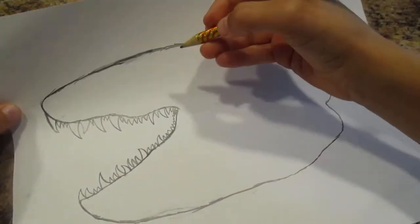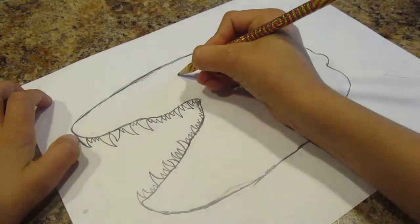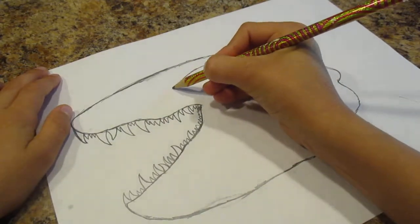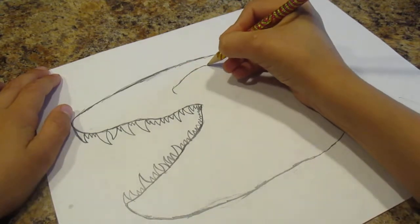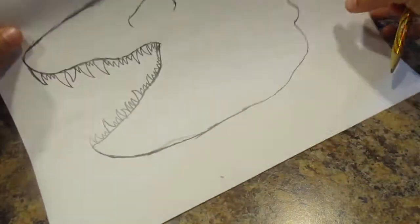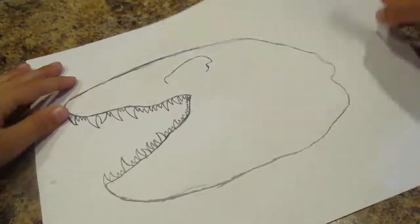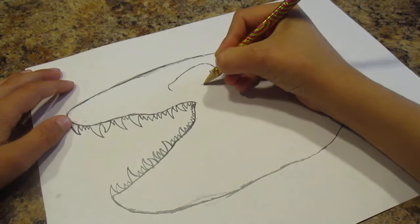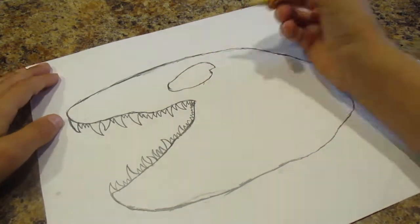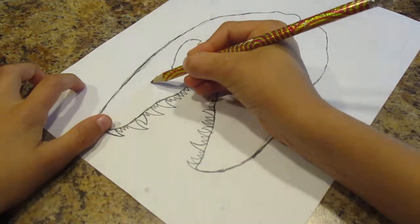Now we're going to start making the eyes in the skull. So you just want to do this — start off like that and then make it go on. So if you can see, it looks like an eye in the T-Rex skull. That's how it would look like. So then you just want to continue on drawing the eyes, just like that. And then you're going to draw the second one for the holes in the skull.